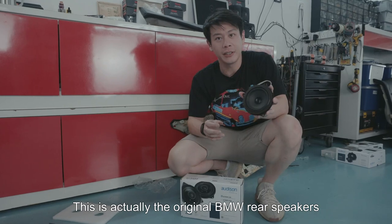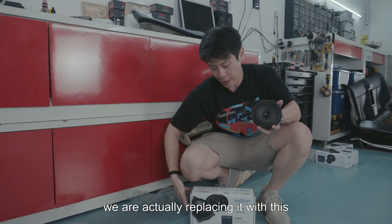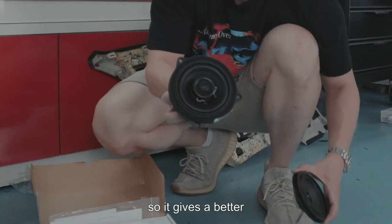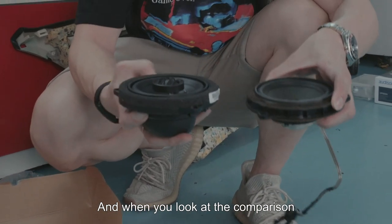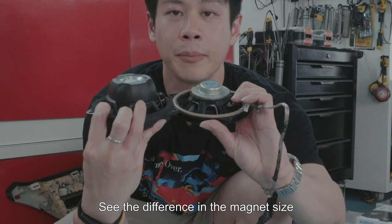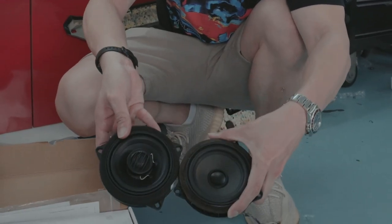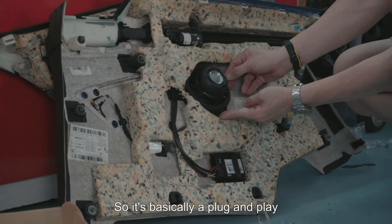This is the original BMW rear speakers. For this project, we are replacing them with the Audison BMW X4e coaxial speakers, which gives a better, much fuller sound. When you look at the comparison, this has a tweeter built on top — it's a coaxial. Notice the difference in the magnet size and the quality, and the mounting points are all the same, so it's basically plug and play.